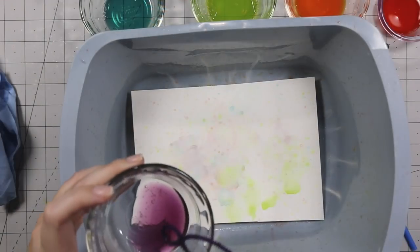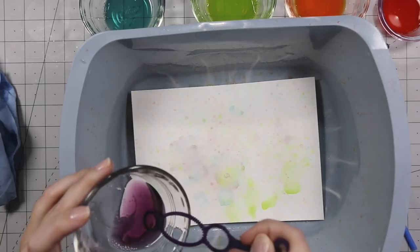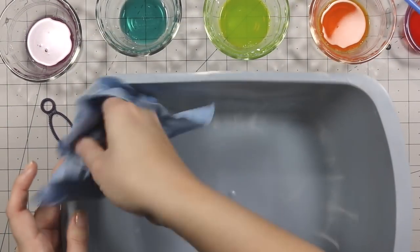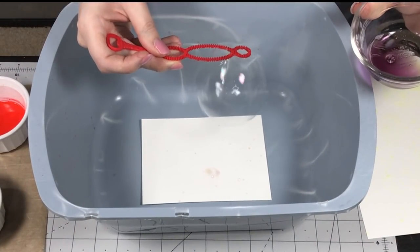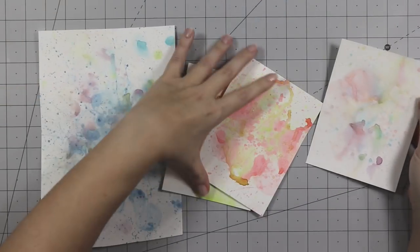I'm going to layer yesterday's project with this one. I started this yesterday, let it dry naturally, and now I'm adding more color to see what it does. It's very easy to clean up — it didn't stain anything, at least to my knowledge. Here's some slow motion bubble footage for you. It did make a mess, so please be careful.